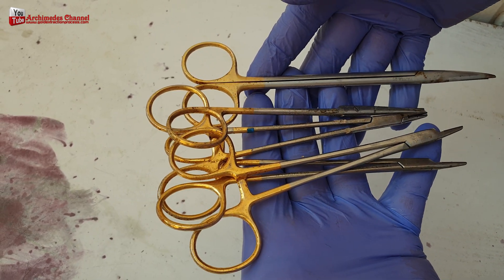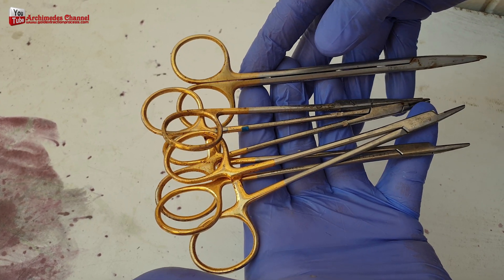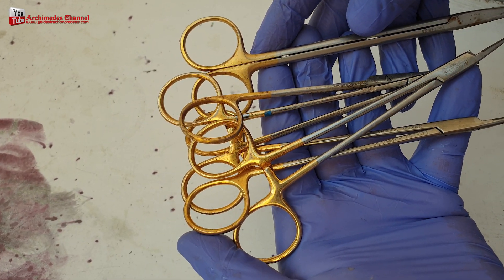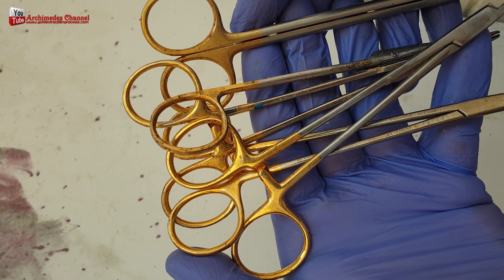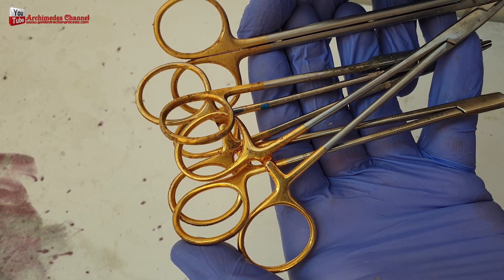We all already know that gold is durable, corrosion resistant, and resistant to forming oxides and rust. There is no reason not to use it in different parts of medical devices.